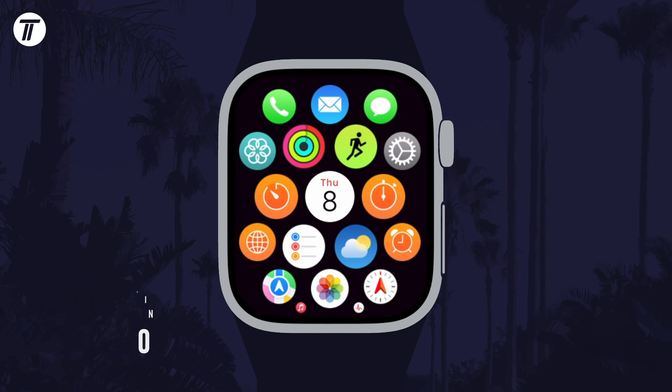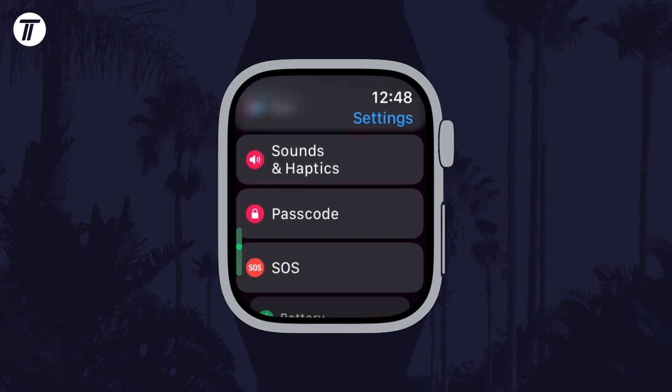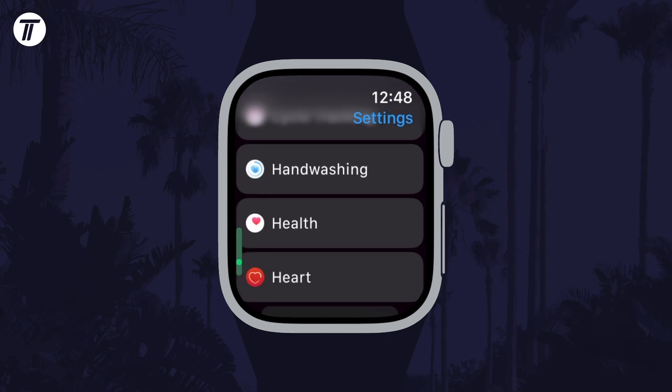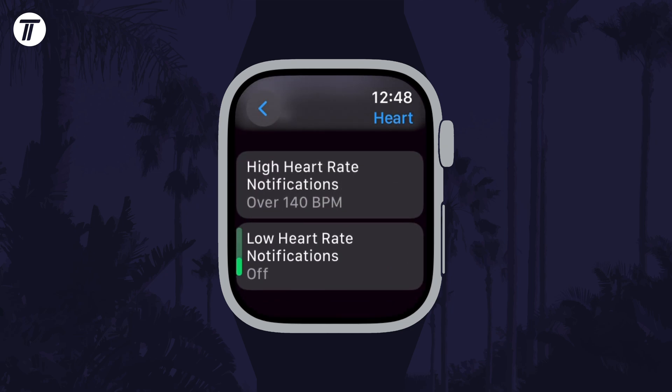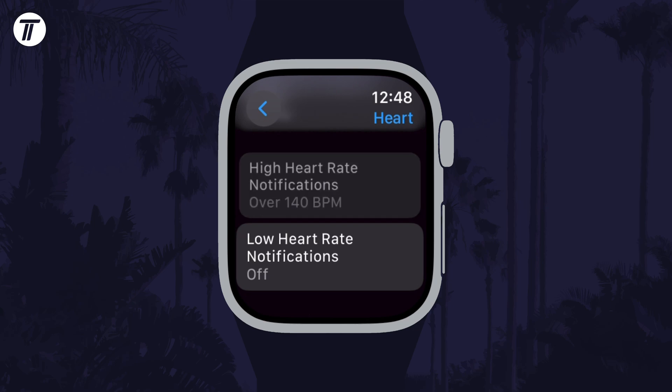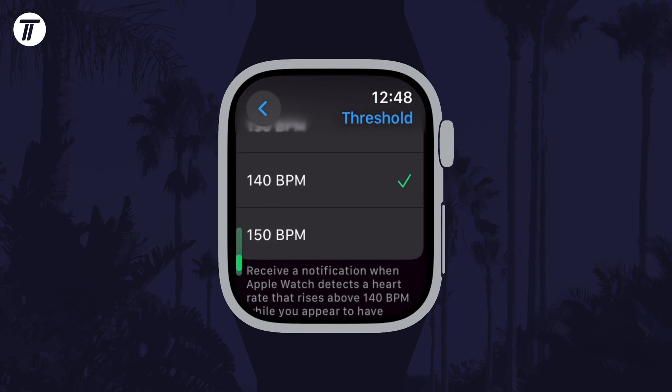To enable or disable heart rate notifications, first open the settings on your watch and then scroll down and choose Heart from the list. Within here, scroll down again and there should be two options for heart rate notifications — these are both high and low. Tap on one of them to either change the heart rate that will trigger the notification or select off.